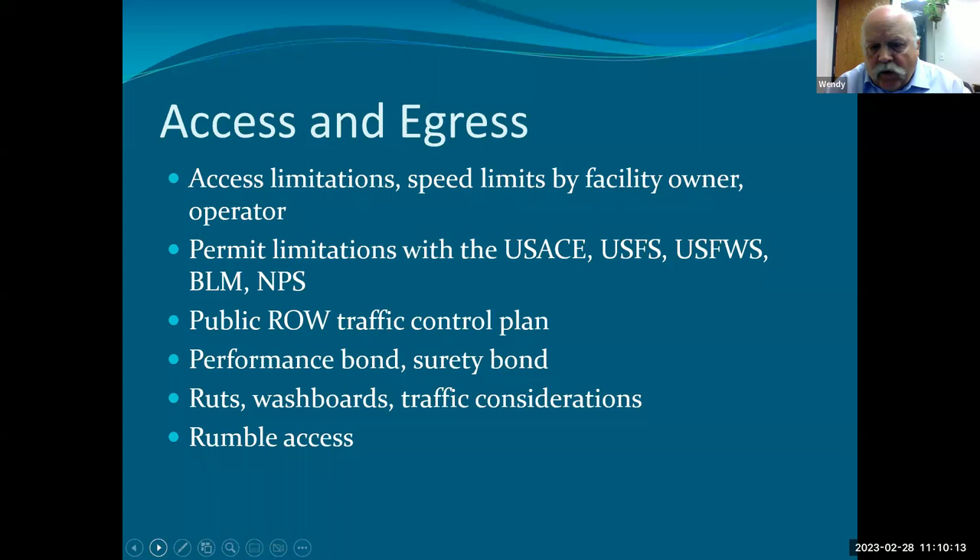If you're working out west — really, once you get west of Salina, Kansas — you run into a lot of federal property. There will be limitations imposed on your operation by the US Army Corps of Engineers, the US Forest Service, the US Fish and Wildlife Service, the BLM, and/or the National Park Service. All of them have ongoing drilling campaigns working on their property and will tell you what permits and plans are required.